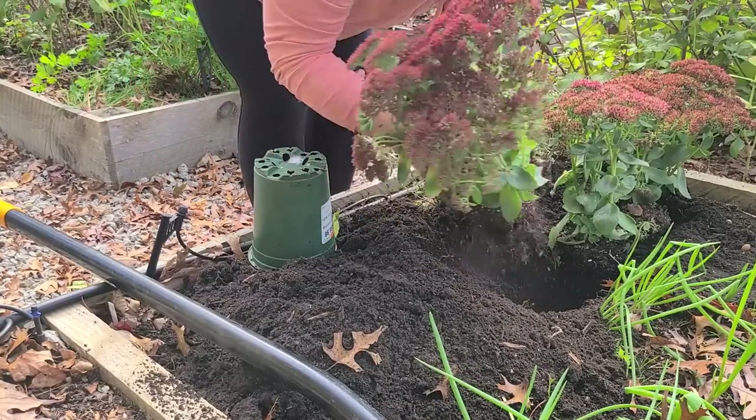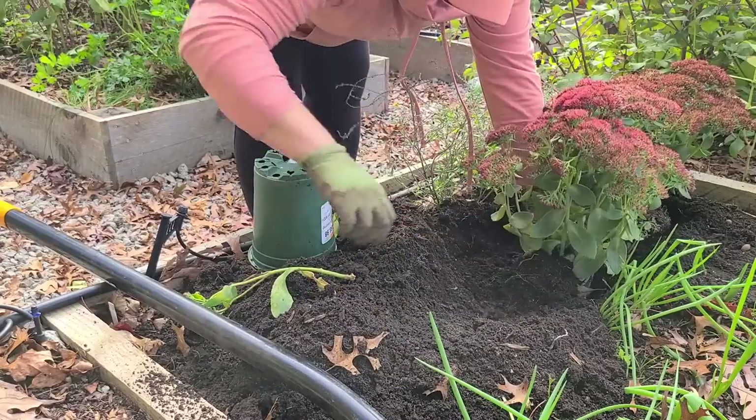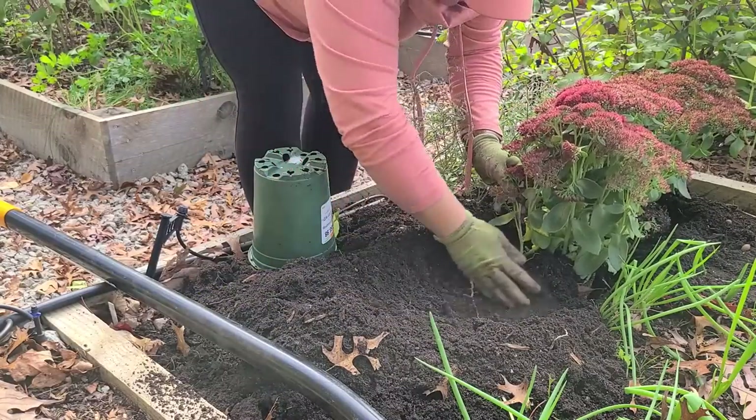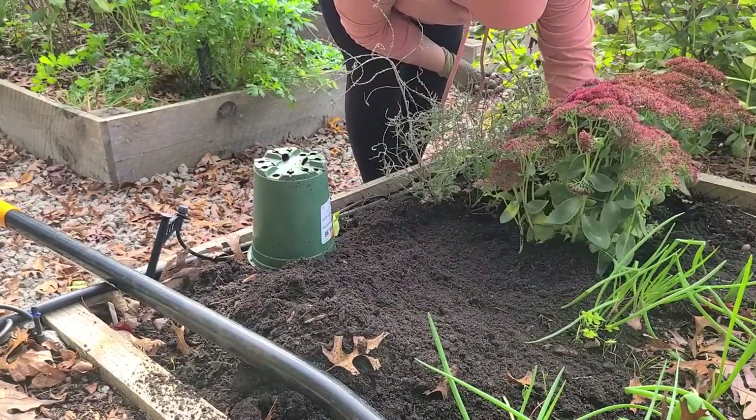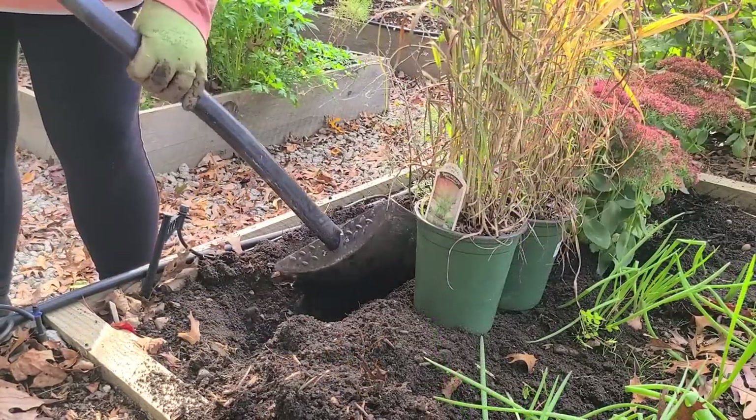As I was planting these new Autumn Joy Sedums that I recently picked up, I had a piece break off. If that ever happens to you while you're transplanting or planting, just stick it right in the ground. Sedum roots really easily and you'll create a new plant.